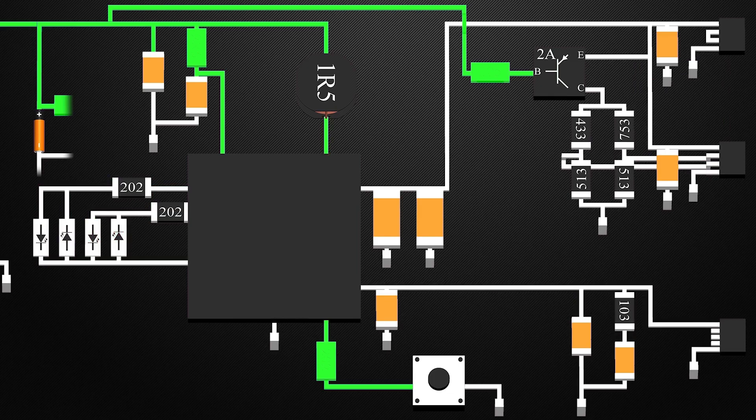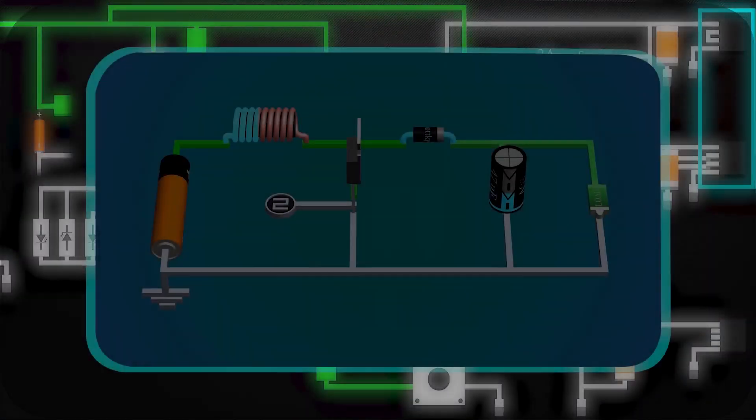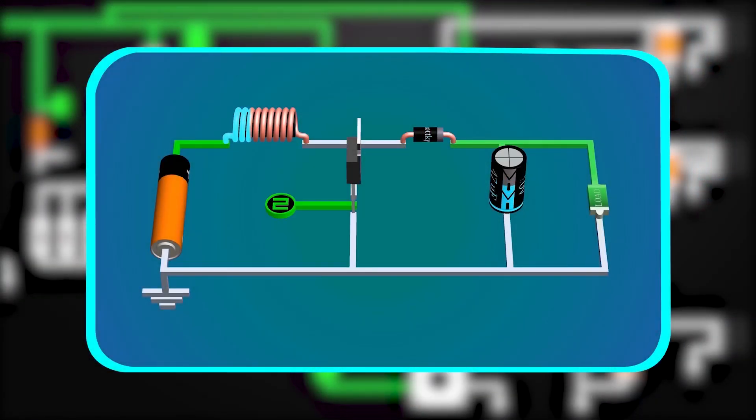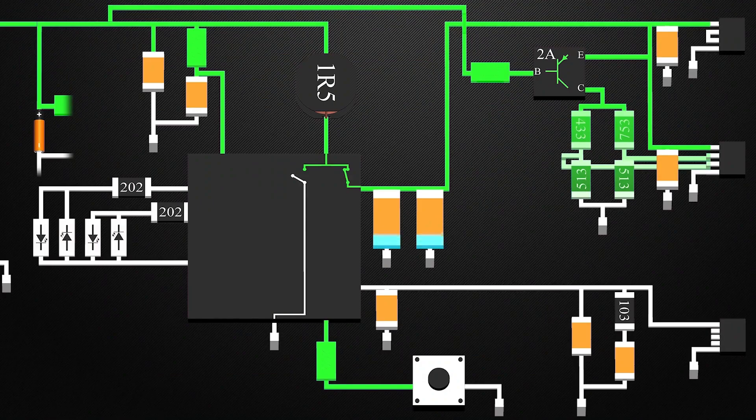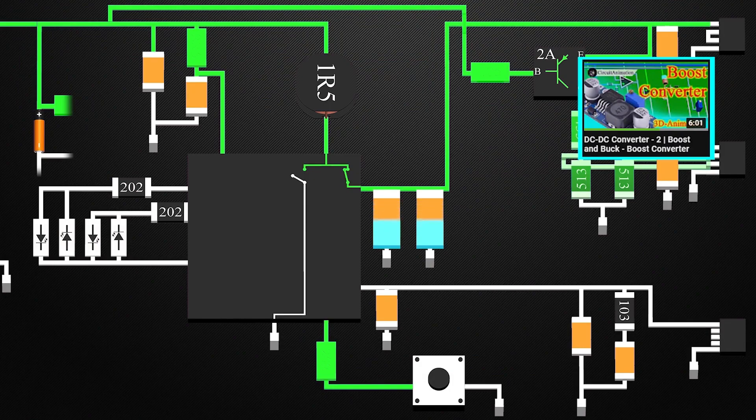And while discharging, we need 5 volts at the output USB ports. Hence, we need to boost the voltage, so we use a boost converter. A boost converter is a circuit used to increase the voltage at the output than the input. Similar to the buck converter, a boost converter also requires a switch, an inductor, a capacitor, and a diode, but all arranged in a different manner. Also, the diode is replaced by a switch. The working of the boost converter is explained in this video.